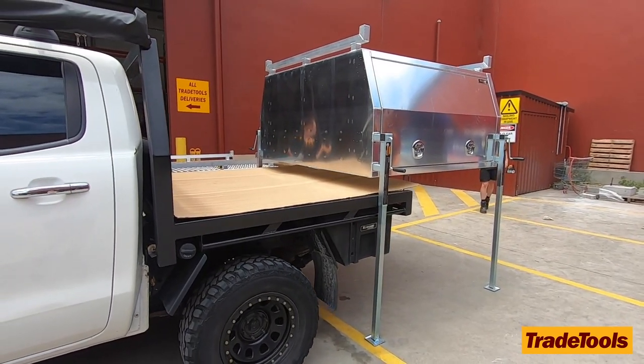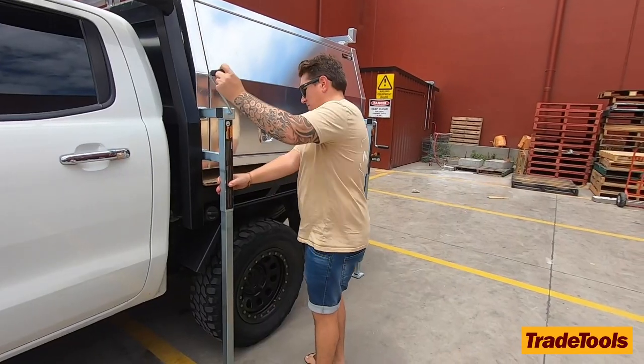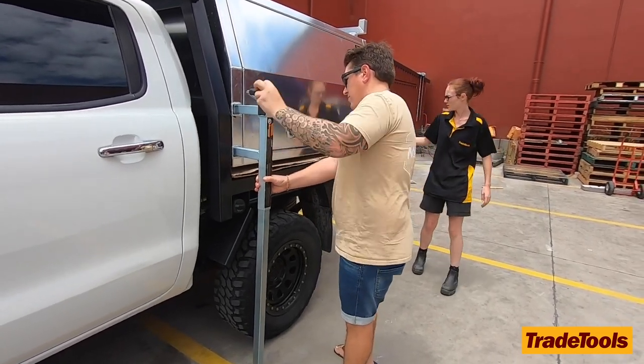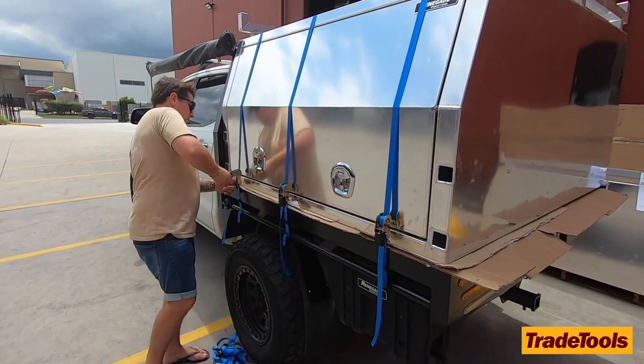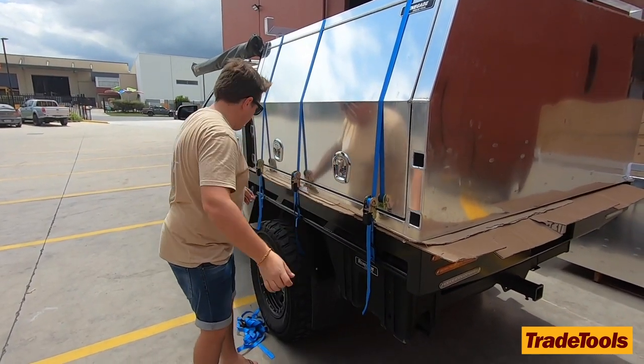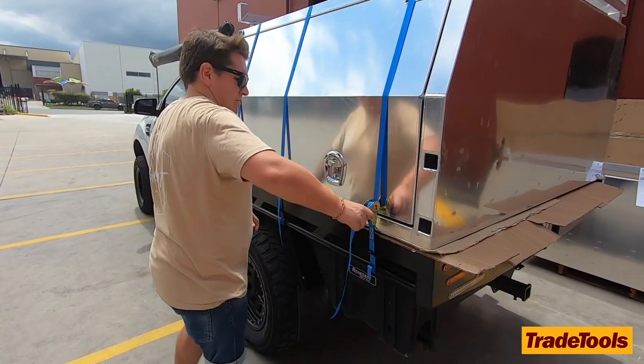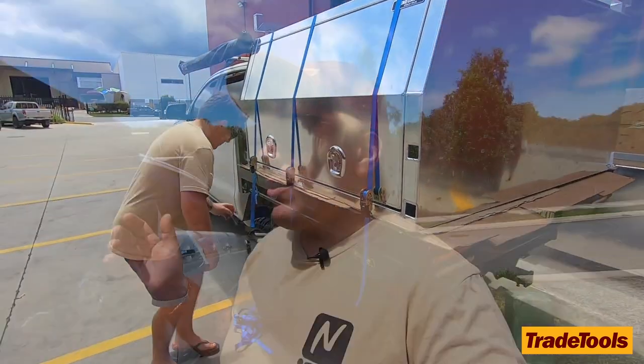I originally wanted the jack-off system because it was going to be super handy for camping and getting away. We could put everything we have in here — set it up with a fridge, kitchen, all that sort of stuff — then just go to a campsite, leave it there, and still take the car out whether we're going four-wheel driving, off the beach, or wherever.